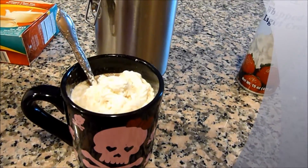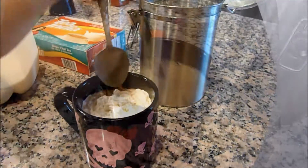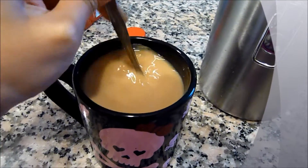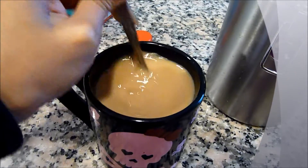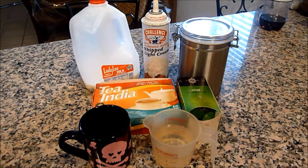Hey guys, today I want to show you a really quick and easy way to make chai tea latte, I guess you can call it. This is perfect for the weather right now because if you're like me, you don't want to drive all the way down to Starbucks or McDonald's to grab a hot drink. So here's what you guys will be needing for this really quick recipe.